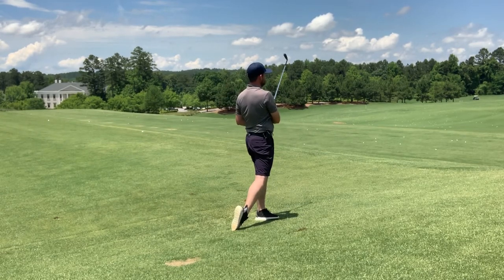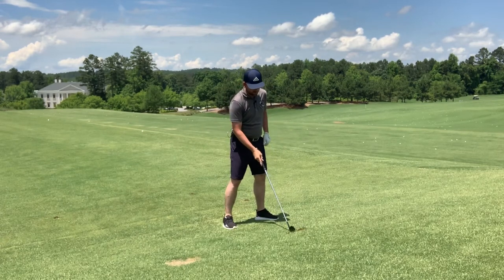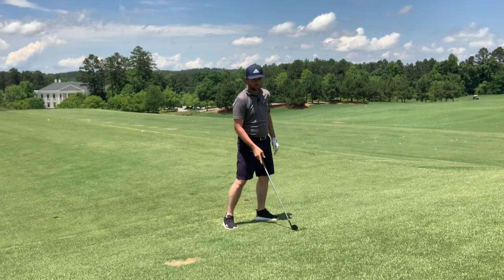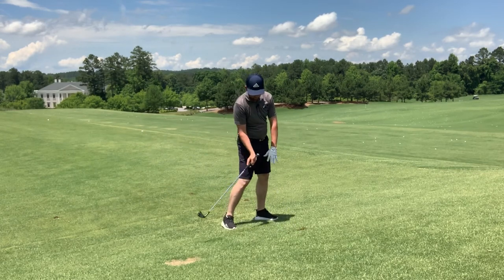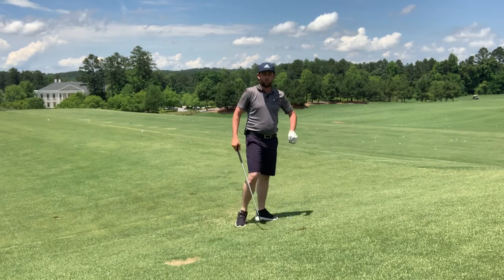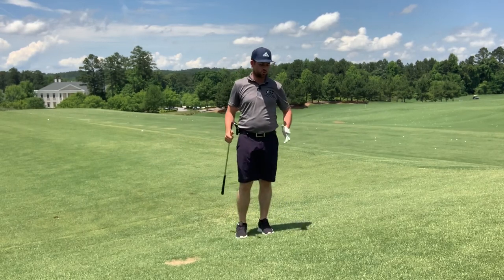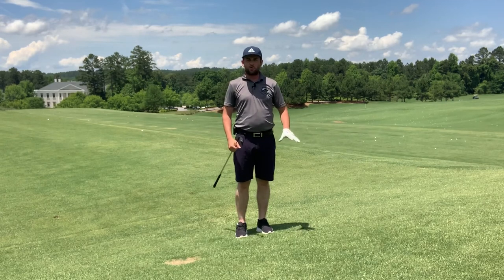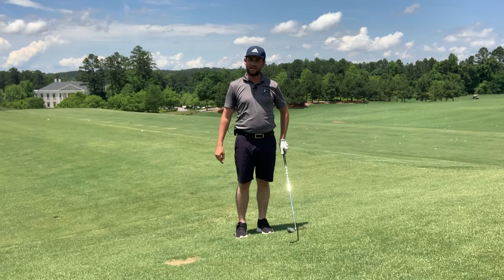That one caught a little too much of the ground — slightly fat — but you can still see in my divot that the club is working a little more from the inside. Divots don't tell us as much as we originally thought, but there you can see that inside path — and that's the characteristic we need to hit a draw. So that's one simple exercise you can do: no gadgets, no tools, no training aids — just practice balls on a ball-above-your-feet lie, and that's how you can achieve that natural draw.